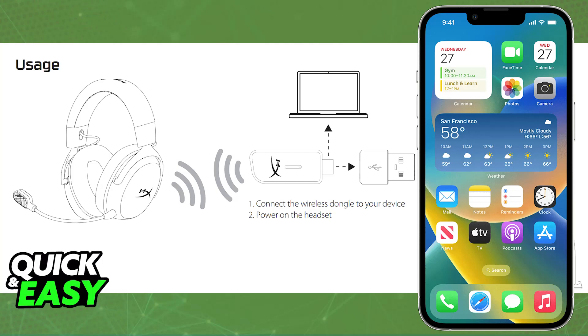All that you have to do to try to use your HyperX Cloud3 Wireless headset on your phone is to plug the USB dongle into any valid USB port, using an adapter if needed, and then power on the headset. As soon as you power it on, if the USB dongle was properly connected to your phone, it should work flawlessly.